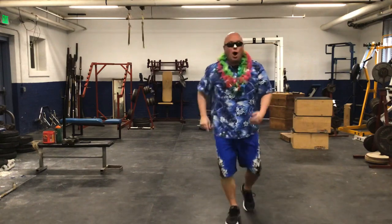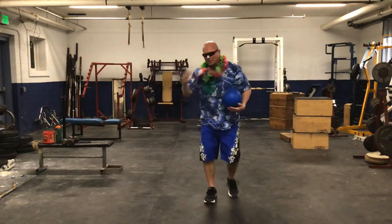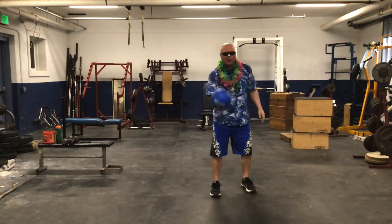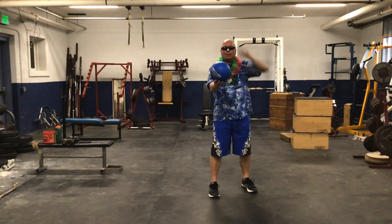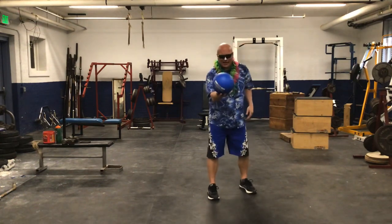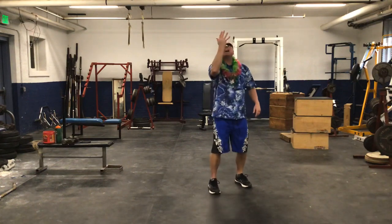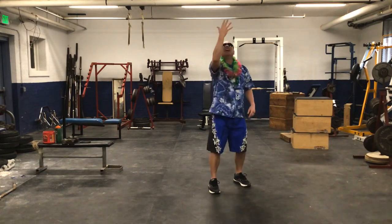Next we're going to need a ball. Mr. Morgan said to grab a ball — if you don't have one, use a shoe, a pillow, or even toilet paper, anything you can throw and catch. First, put the ball in one hand and do ten catches with that hand. If you have a low ceiling, don't hit anything or break anything, and don't throw it at your brother, sister, mom, or dad. Right hand — ten of these: one, two, three, four, five, six, seven, eight, nine, ten.